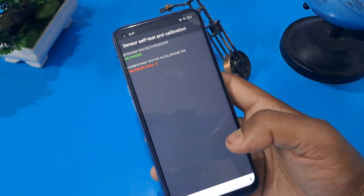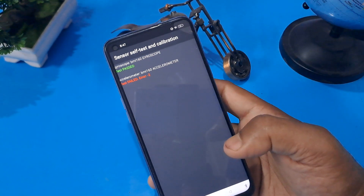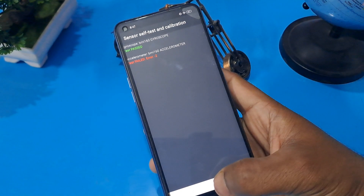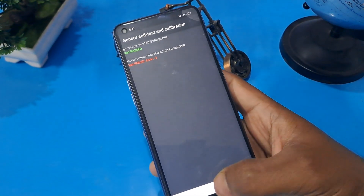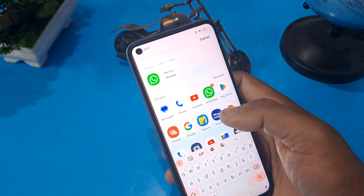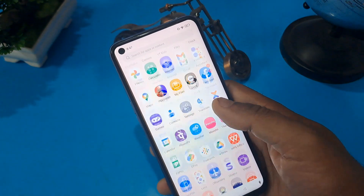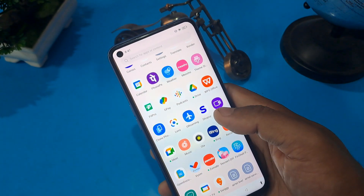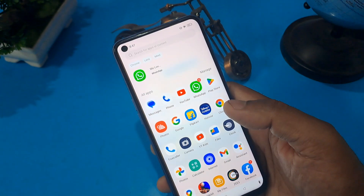If you are not able to unlock, please comment below. Now it's done. After completing all the process, press the home button and you can see our Android phone is unlocked without loss of any data or application. I hope your problem is solved. If you like this video, please subscribe to my channel, like and share.